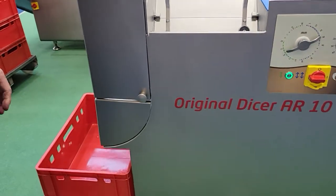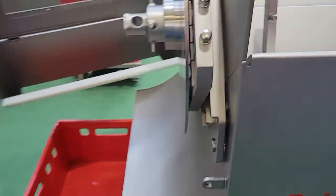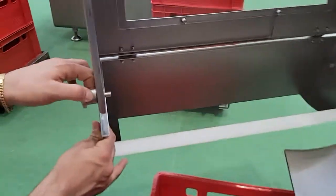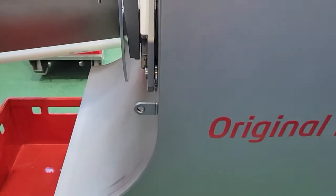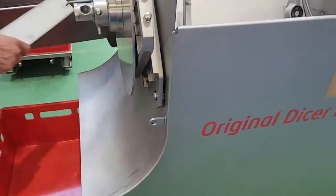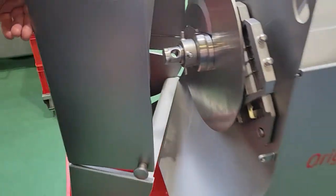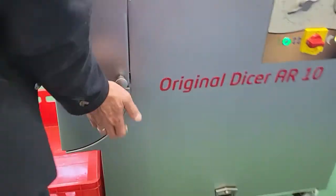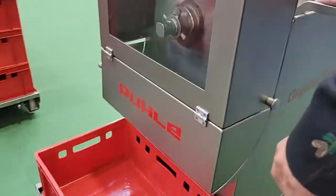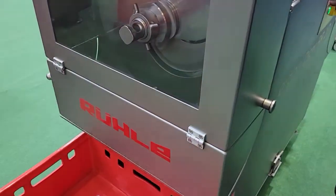The way it locks is a new feature. When closing, there is no magnet required — the locking happens right here when it closes in. It's also easy for cleaning — it clamps in and the machine works. Once it goes through the cycle, the machine will stop and release automatically.